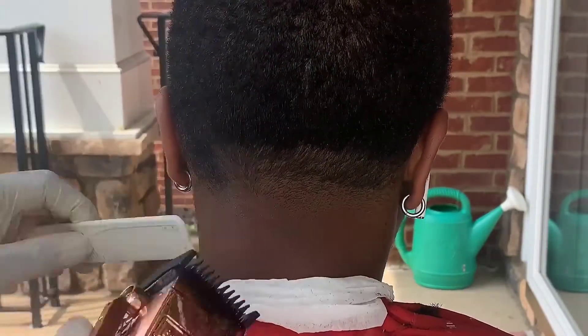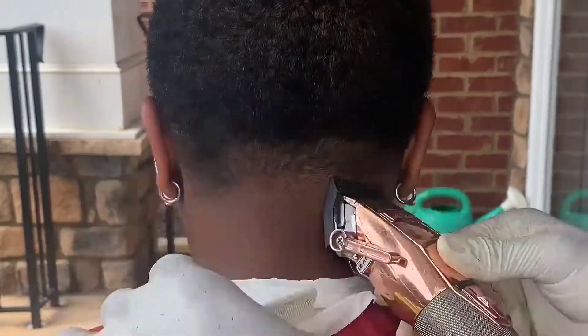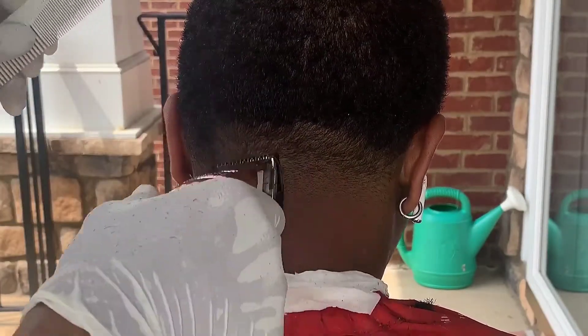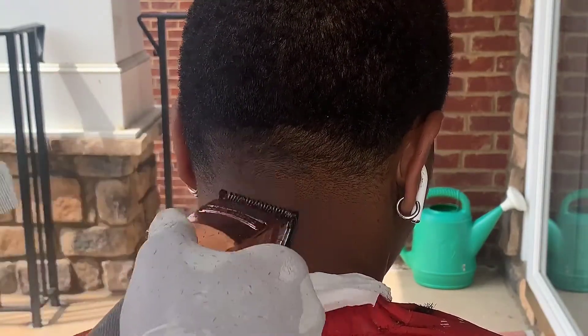Here I got my lever closed on my one guard. It's not going to get that guideline out, but it's going to lighten it up for my zero guard. Now I got my zero guard closed and I'm just going to play with it a little bit — same thing I did with the side taper.